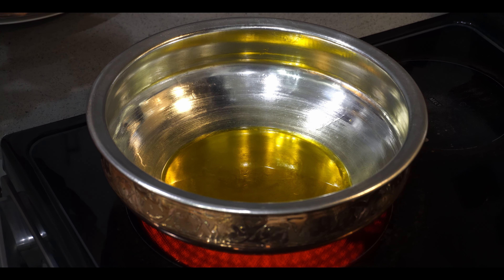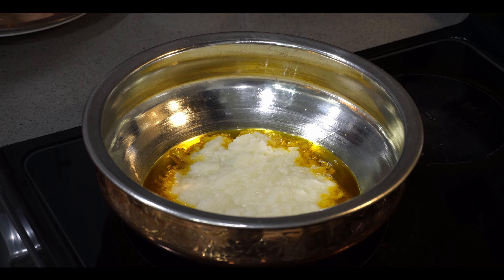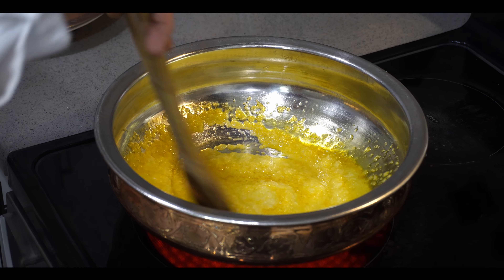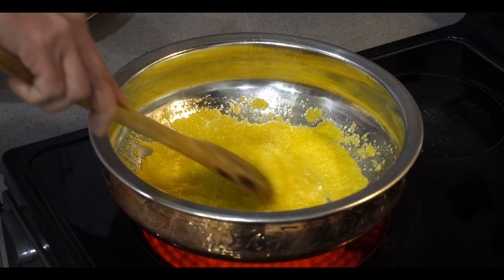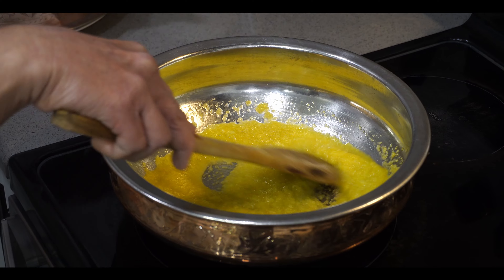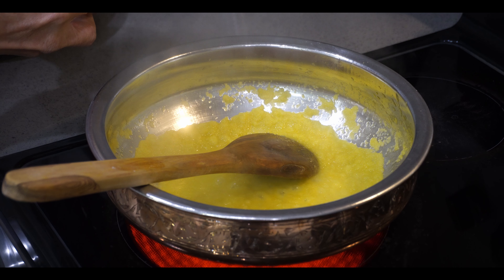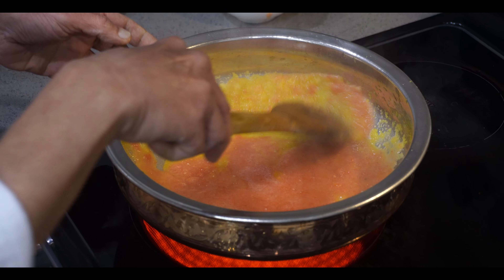First we'll add 200 grams of onion — already pureed — and cook on high flame. If you don't like mustard oil, you can use any other vegetable oil, no problem. Cook the onion puree for about three to four minutes, then add the tomato puree — this is all fresh tomato, 200 grams pureed. Cook another five minutes for the tomato. When making tomato puree, you don't need to add water as tomato is soft; for onion, try without water if you can.